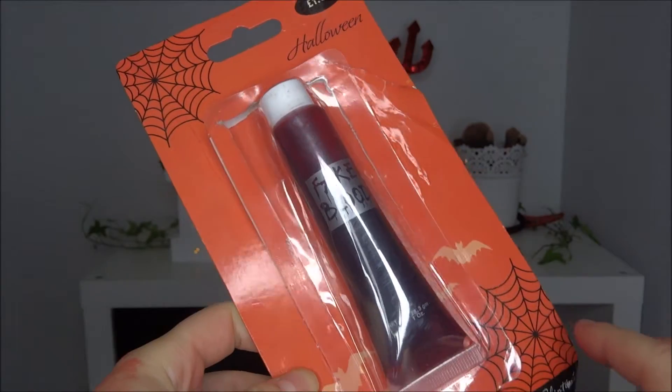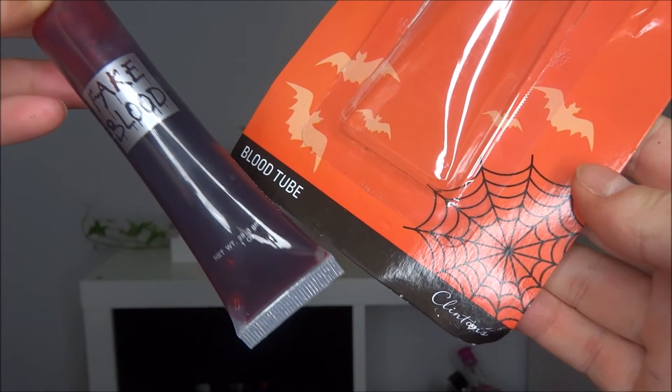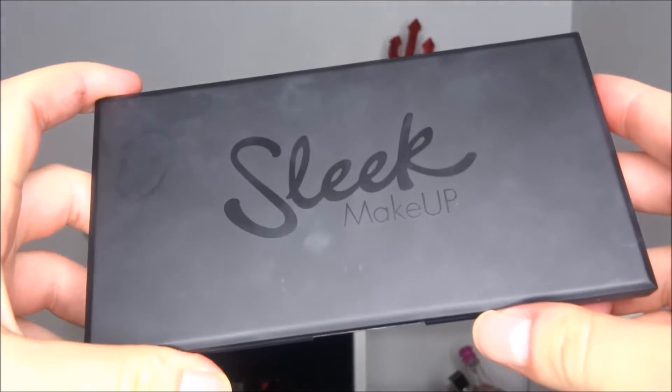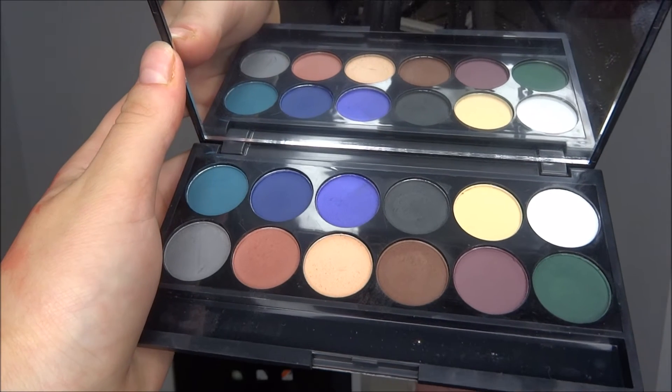If you are going out for Halloween, this is a very beginner, not-very-hard-at-all look. Here are the things you will need: first up is fake blood — it's only a few pounds and you can get it anywhere in any fancy dress shop. Then for the smoky black eye look I've got the Sleek Eye Divine Ultra Matte V2 Darks palette. You'll also need some tissue — I've just got toilet roll. For the lips, I think I just used eyeliner.